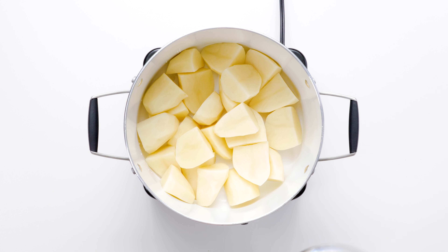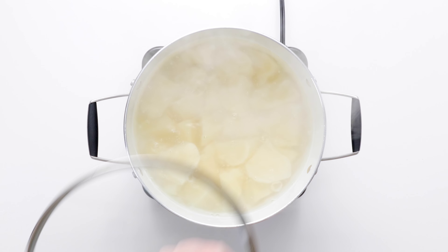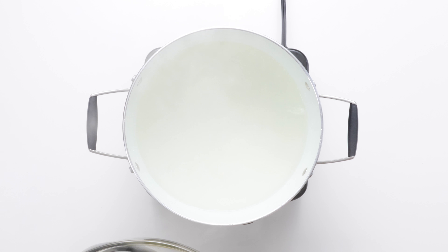Place your potato chunks in a large pot and cover with cold water. Add a large pinch of salt and bring water to a boil over high heat. Reduce the heat to medium low, partially cover with a lid, and simmer until the potatoes are fork tender.